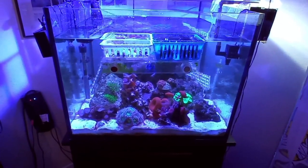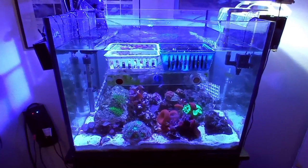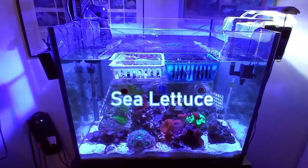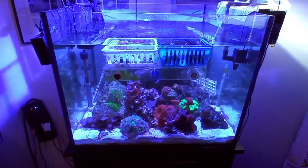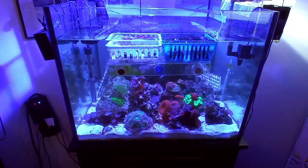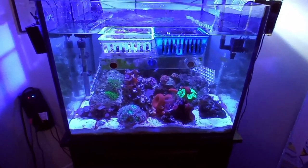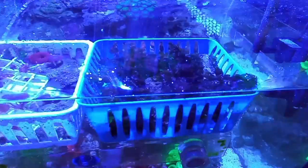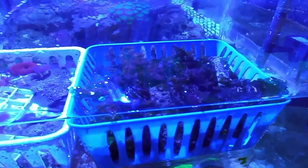Hey everybody, this is Build an Aquarium Workshop. We're back at our 40-gallon reef tank and today we're going to talk about sea lettuce. I put my plastic basket here — if you saw my last video, I talked about using plastic baskets for putting corals in, an anemone, whatever you want, as long as it fits.